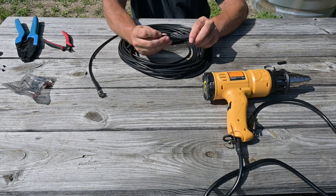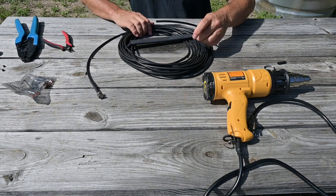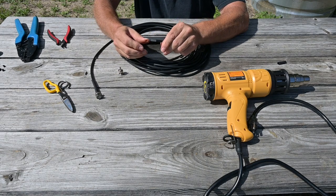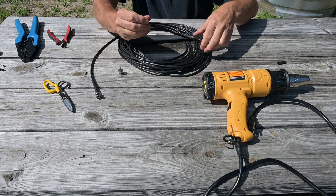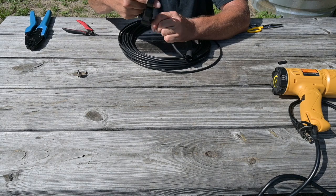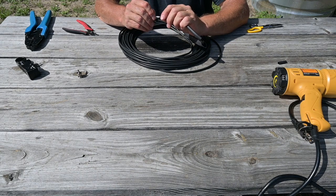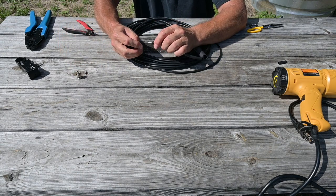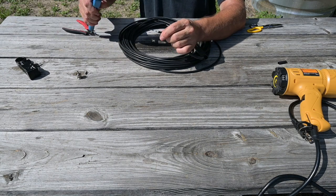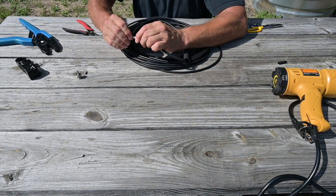Now take a longer piece of tubing and slide it over — that's going to go at the tail of our connector. Go ahead and put our connector on: take our crimp ring and slide it on our cable, then use our stripper to prep our cable for the connector.